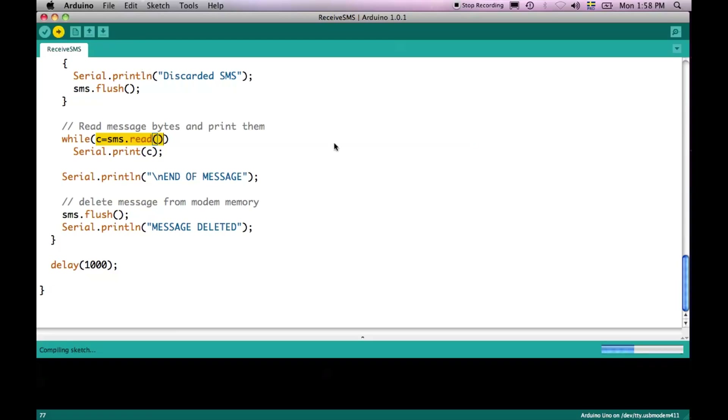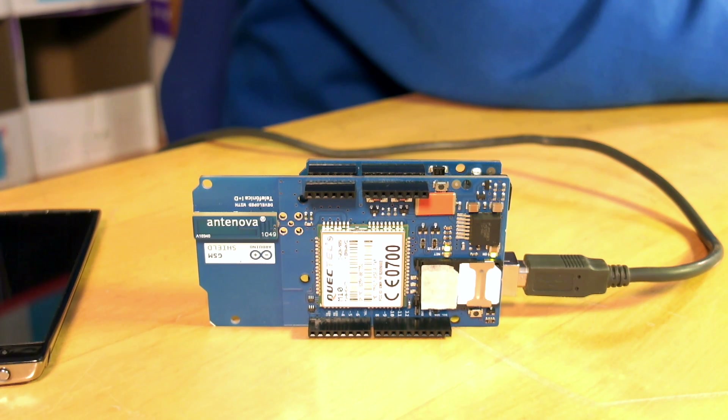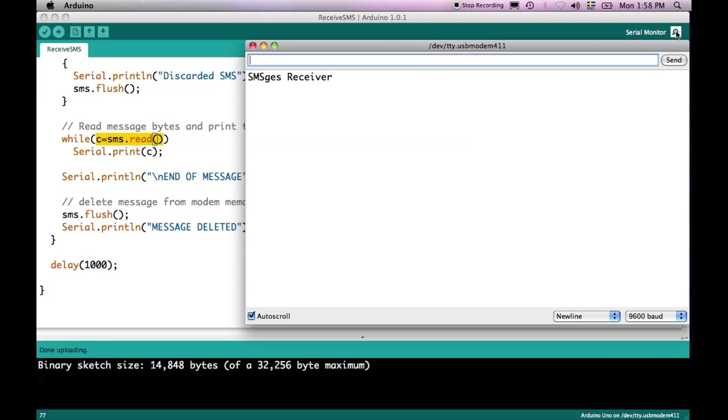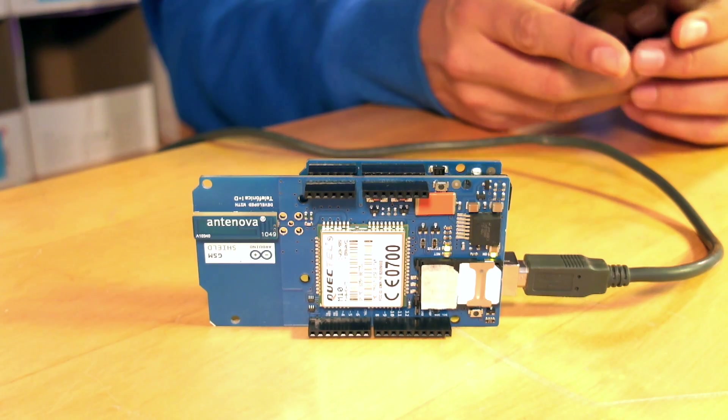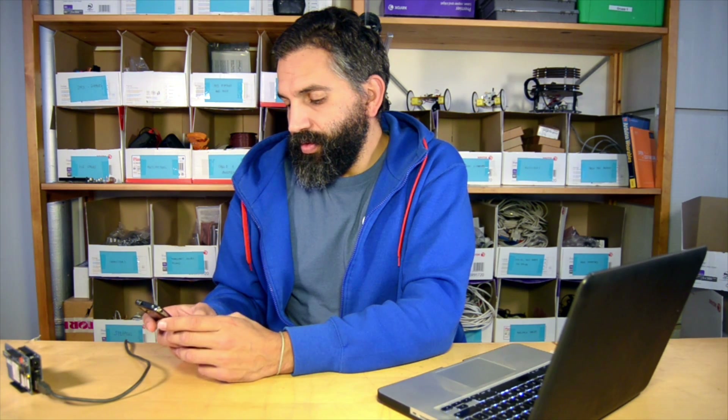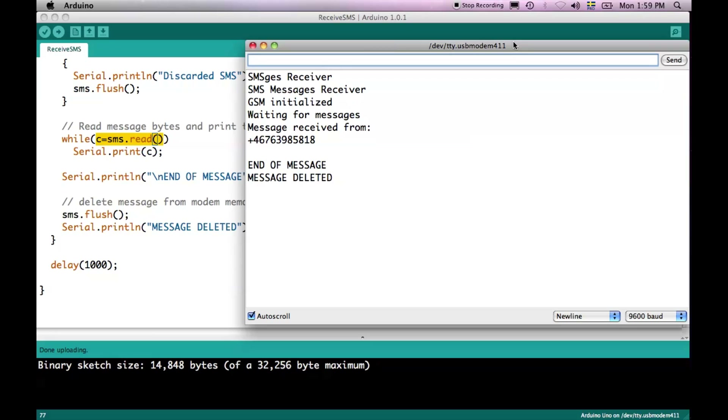Let's upload this program to the board. This is going to take some seconds, and then we need to fire up the serial port monitor and wait until we get any messages. Once it's done we will turn on the serial port monitor. The system starts up and we now send an SMS from our phone back to the board — "hello caracol". We can see here we got a message from this phone number and the message is "hello caracol".